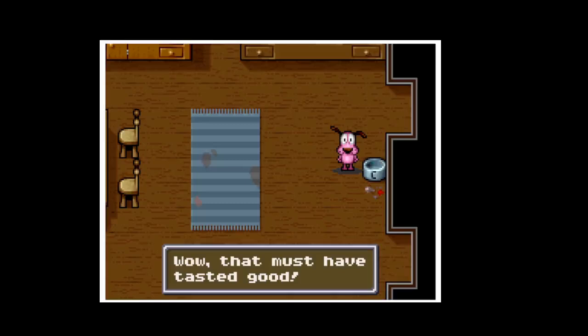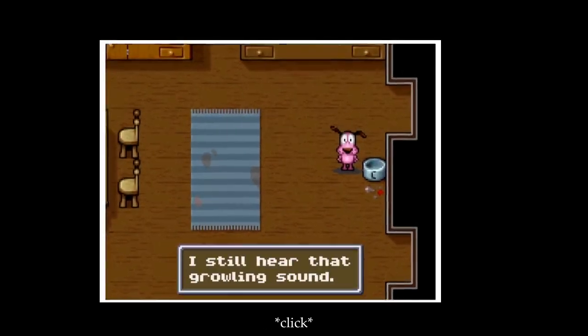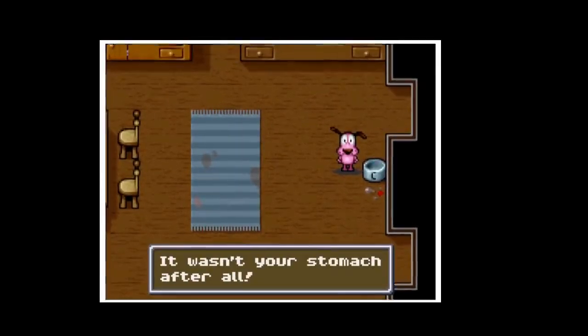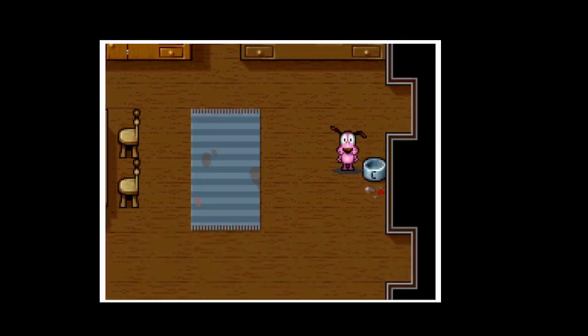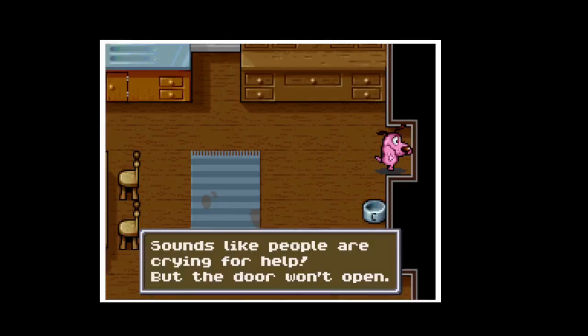Wow, that must have tasted good. But wait — I still hear that growling sound. It wasn't your stomach after all. It sounds like it's coming from the TV room. Let's go check it out. Sounds like people are crying for help, but the door won't open.